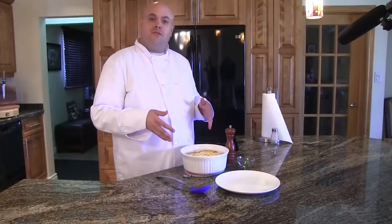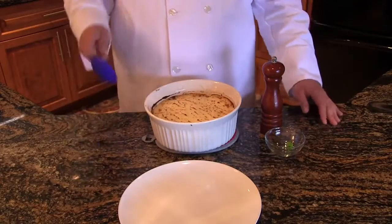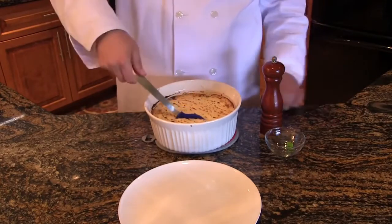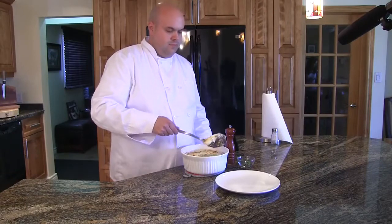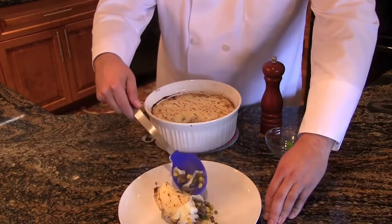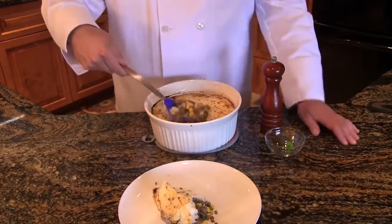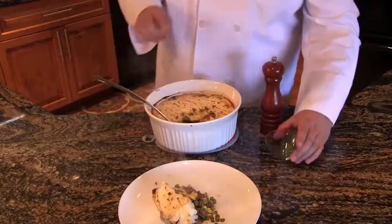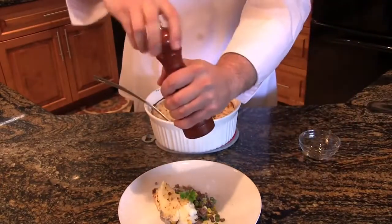We've removed our shepherd's pie from the oven. We've got a nice brown color and nice peaks — it's ready to plate. Add a little bit more of the vegetable mixture, top it with some parsley and fresh cracked pepper.